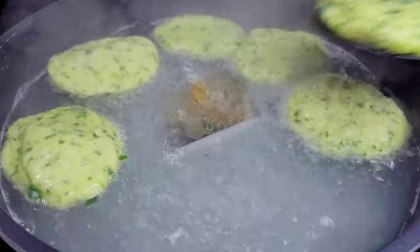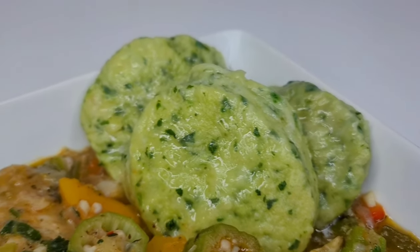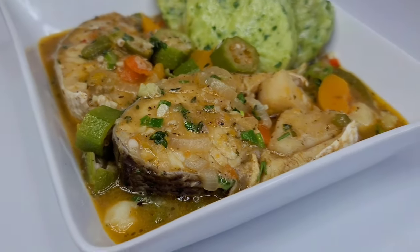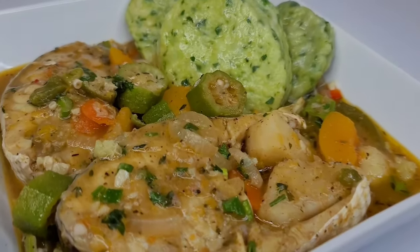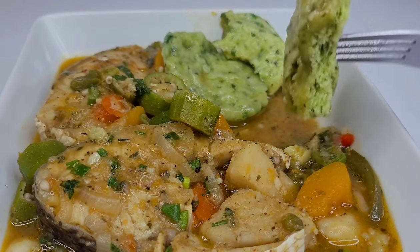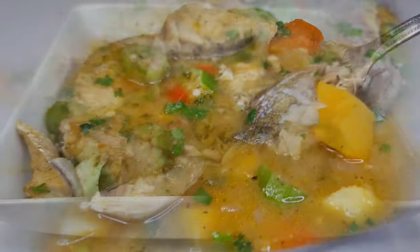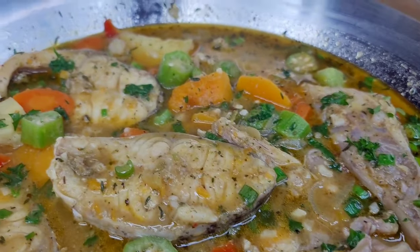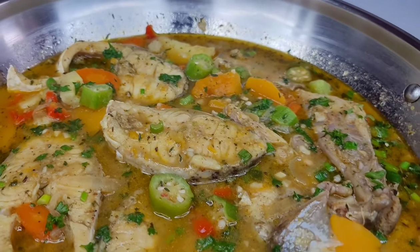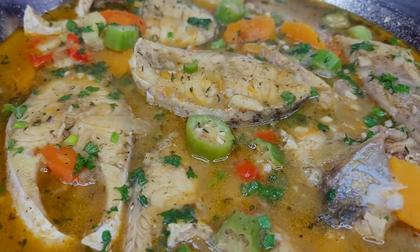And here you have it — my version of steamed fish and spinach dumplings. The meal was absolutely healthy, delicious, and amazing. I could not get past the dumplings — it was so delicious, like melting in your mouth. They were soft, tender, and absolutely amazing. I hope you all give this recipe a try. If you enjoyed the video, don't forget to give it a thumbs up, share it, and leave a comment down below. Also hit the subscribe button and check out my Amazon storefront — the link will be in the description box. I'll see you all next time, thank you for watching and enjoy!